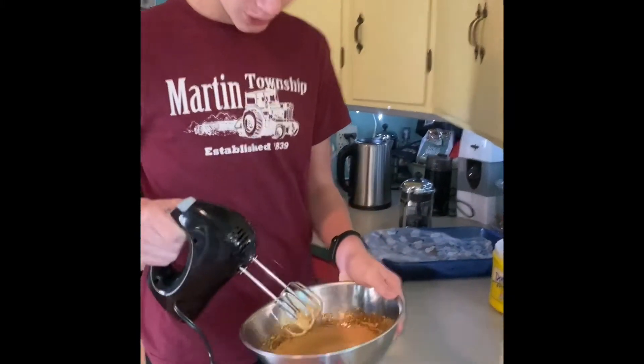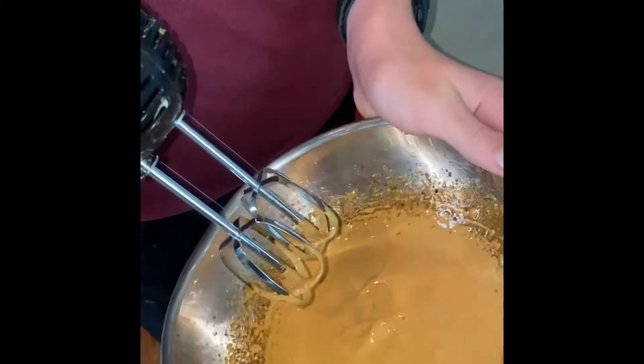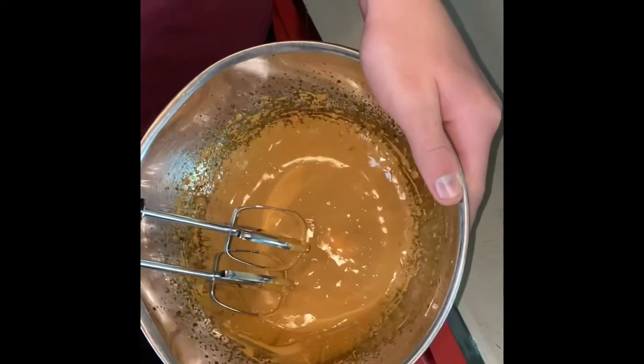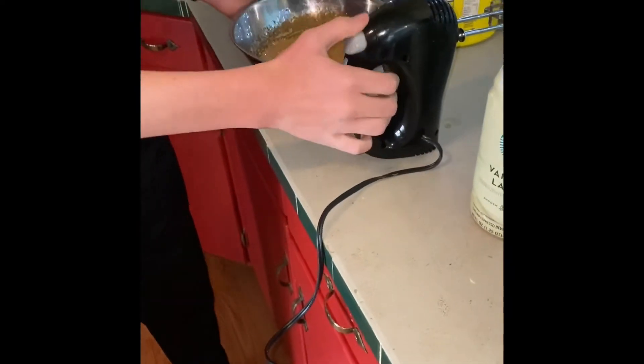I'm all done. Sometimes it'll be stiff peaks, but I kind of look for the color at this point. You can tell on the side where it's darker and then what's mixed is lighter. And then you're gonna get a big spoon.